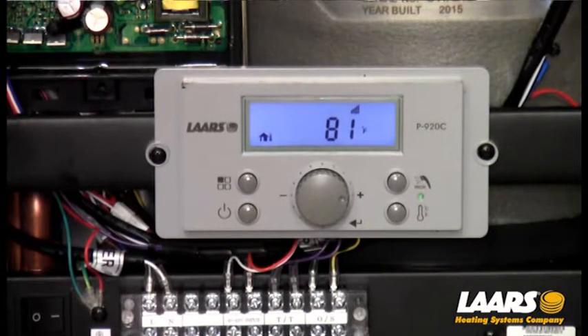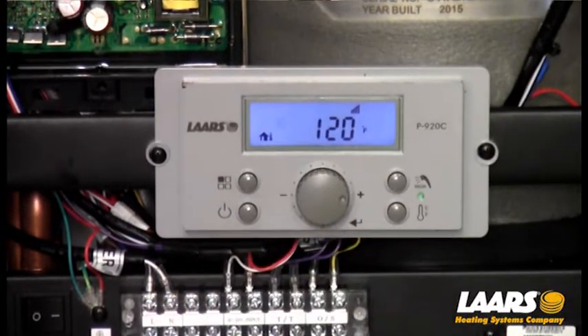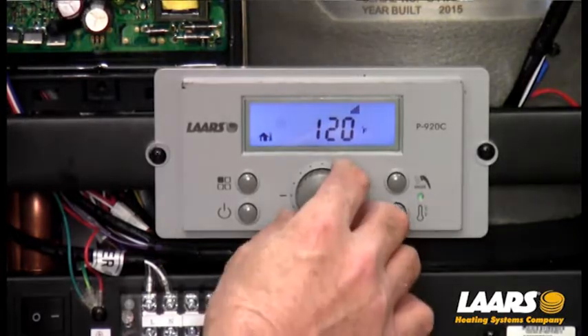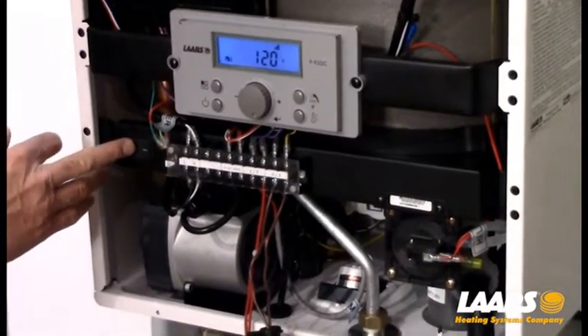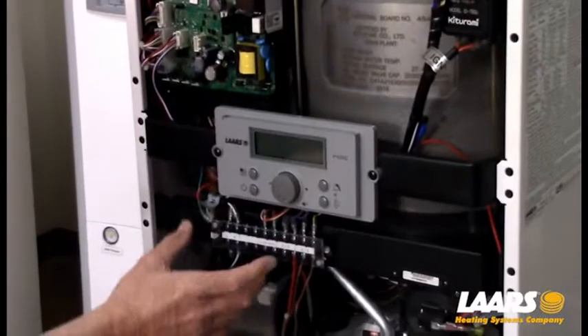The first thing I want to do is remove one of the outdoor sensor wires. The reason is, if we get into setup for central heat — very simply by pressing that symbol — it's showing the defaulted setting of 120 degrees. With the outdoor sensor hooked up, we cannot adjust that set point. So I'm going to power off the display and remove one wire from our outdoor sensor.